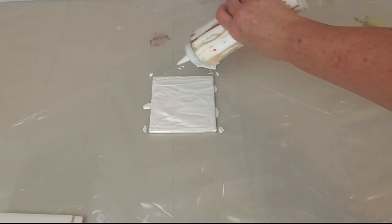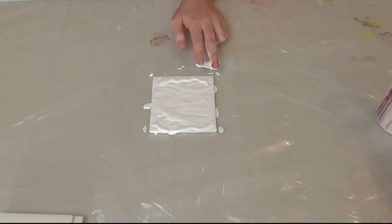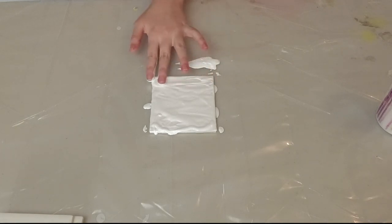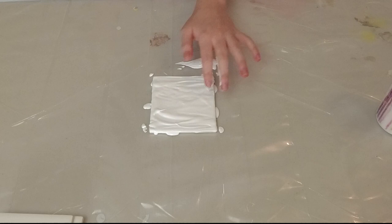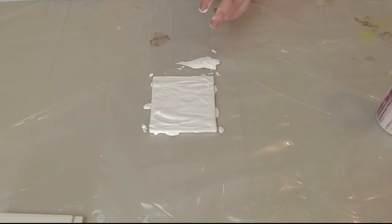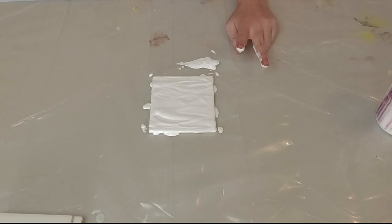It looks like you might need a little bit more paint. It's really hard to tell. It doesn't have to be perfectly smooth because the paint will shift and settle, and it'll go flatter when you're done. Plus we're going to put resin over it at the end after it's dry.